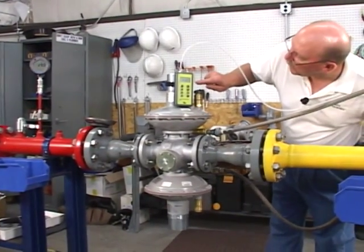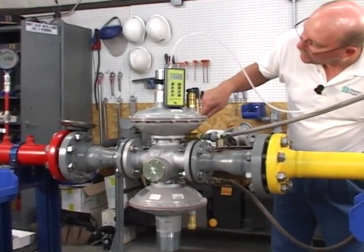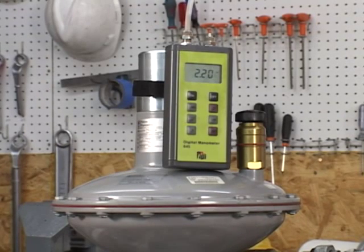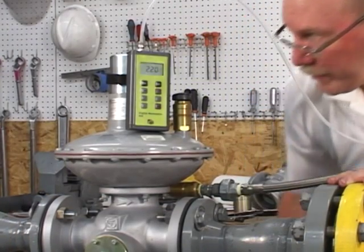You'll notice that the outlet pressure is approximately at 2.1 pounds. I'm going to increase that to 2.2 pounds on the monitor. We're at 2.2 pounds.